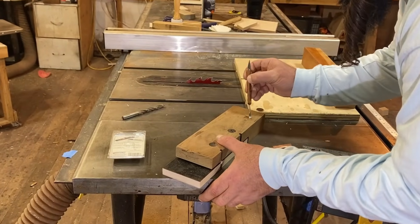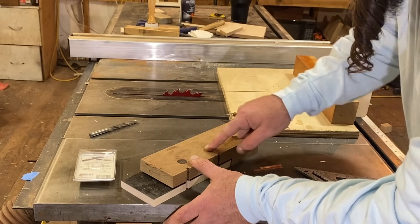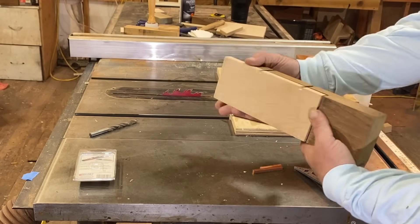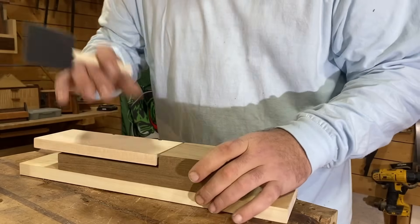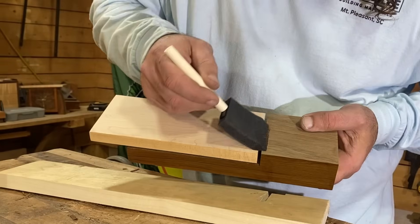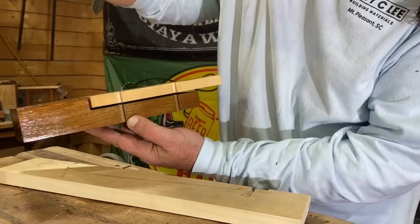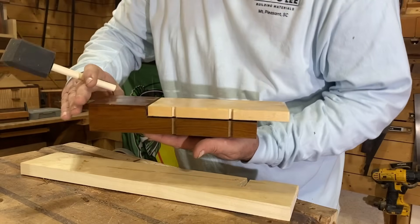I've got some Gorilla Glue two-part epoxy and I've got the magnets just below the surface — about a sixteenth on each one — so I can sand this down without affecting the magnets. Alright, we've got our magnets installed. Let's go ahead and sand this baby down and put some finish on it. Y'all ready to watch this thing come to life? I think that copper is going to set this off as soon as it's installed.